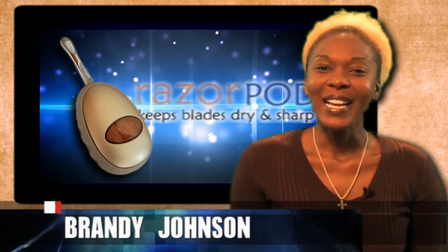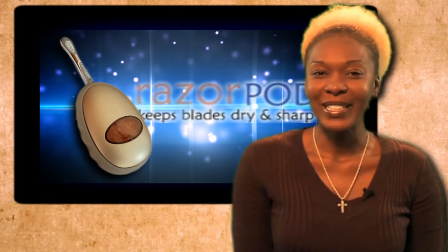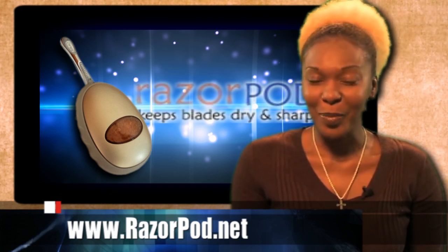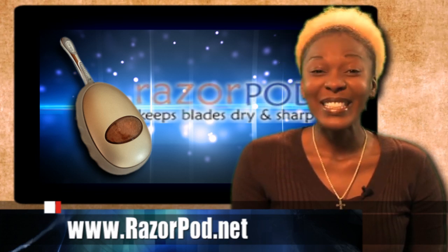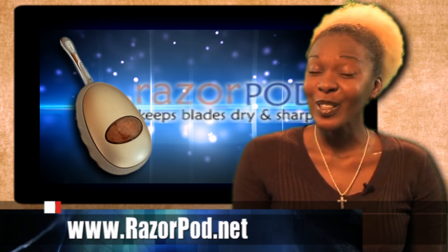Welcome back. On our last show, we introduced to you an inventor who found a way to make your razor stay sharp for up to one year. Since then, David Jackson's Razor Park project has really taken off on Kickstarter, raising nearly 70% of his goal in the first 15 days. Here's another look at the Razor Pod.